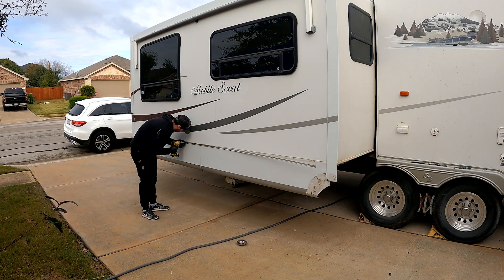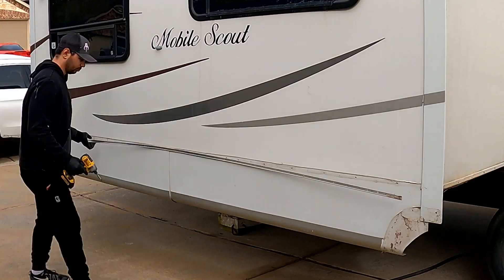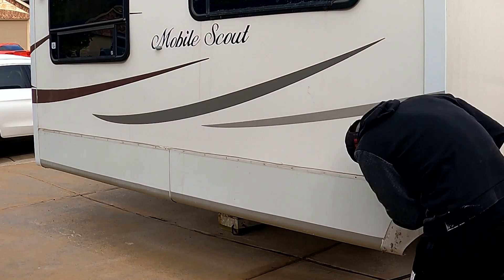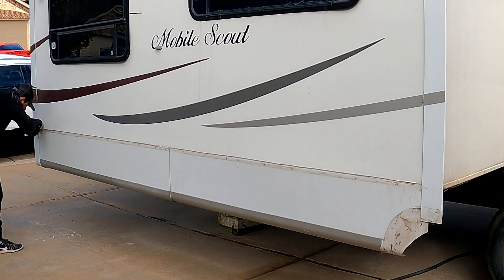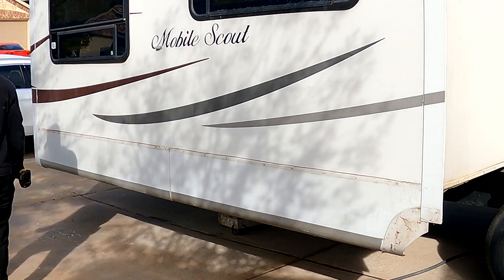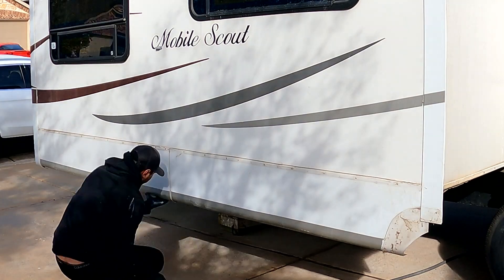I had to replace both corners of the slide-out. On the first area that I replaced, I spent well over 5 hours. But on the second one, with the experience that I got from the first part, I did it in less than 2 hours and the results were better.